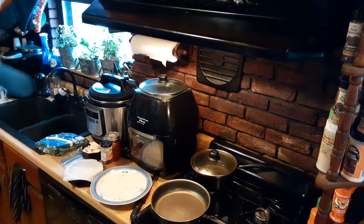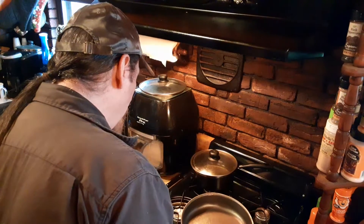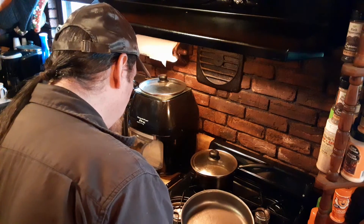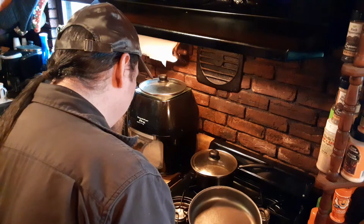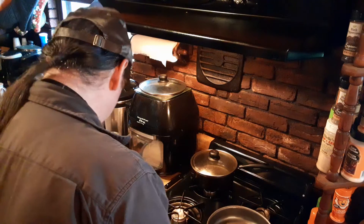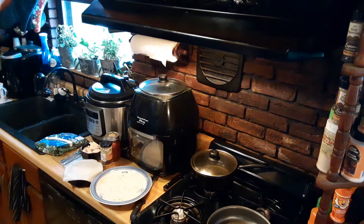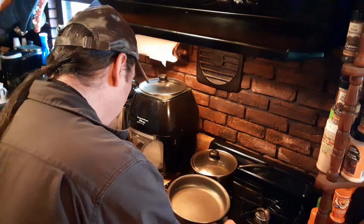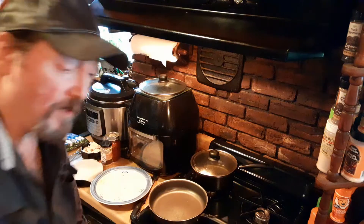So here we go. Let's turn our fire on. For some reason that didn't ignite, so let's do this — there we go. I'm going to get that pan hot.